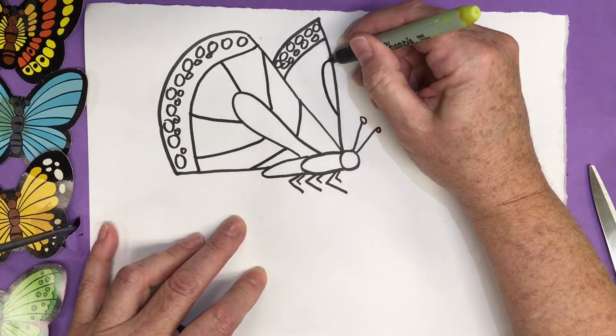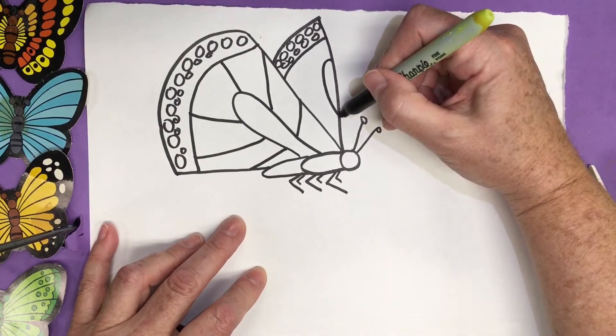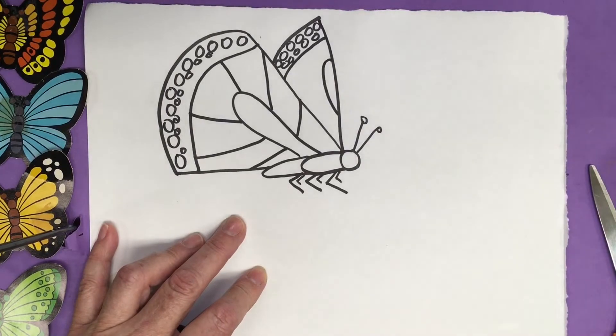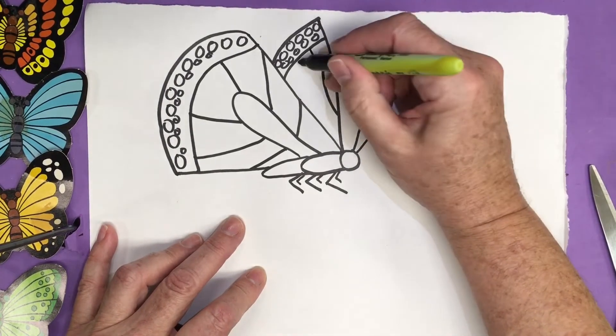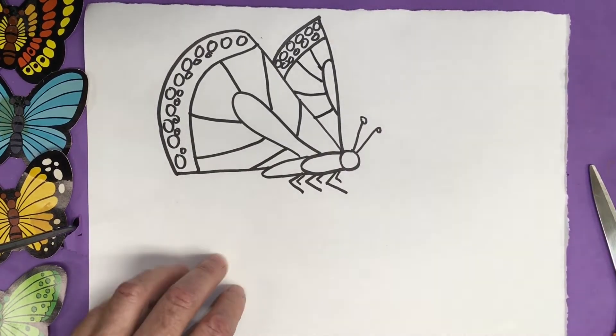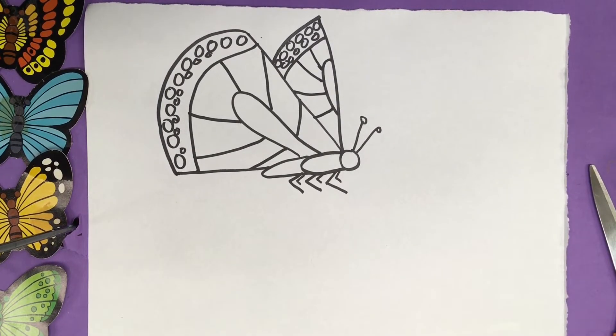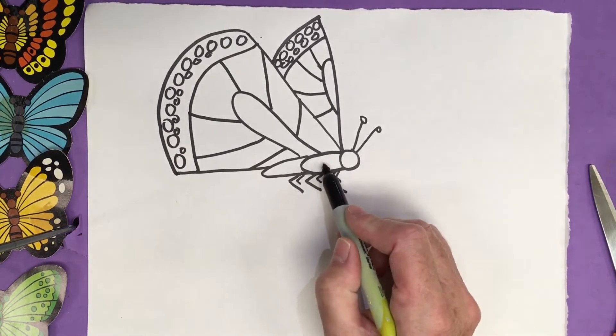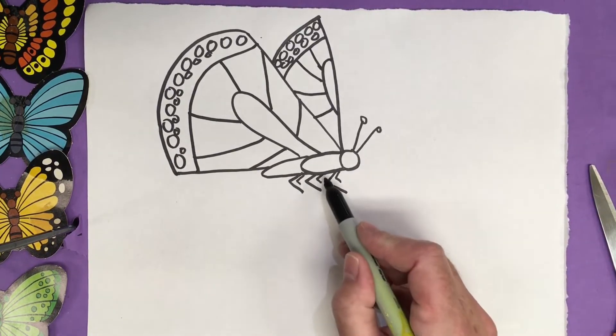I'm going to add another bump here — from the edge up and back — it's a side view. And then I'm just making some lines coming over for the back wing. So now I have some wings with beautiful patterns inside my insect. We've got the antennas, the head, the thorax, the abdomen, and the six legs.